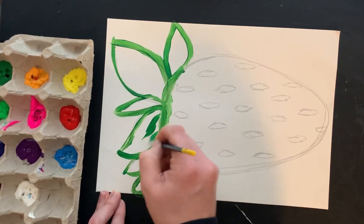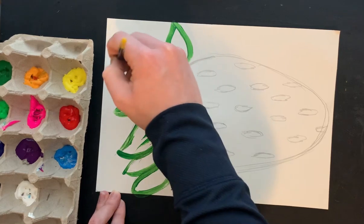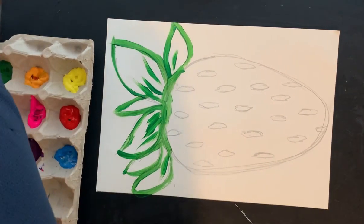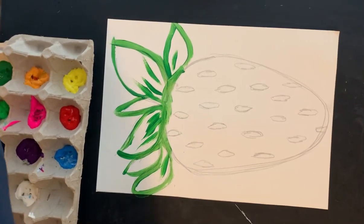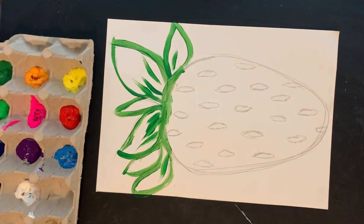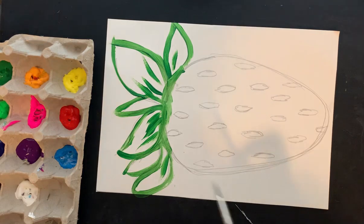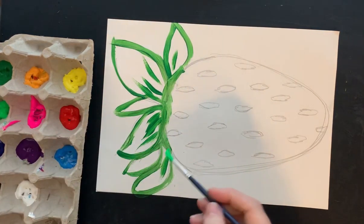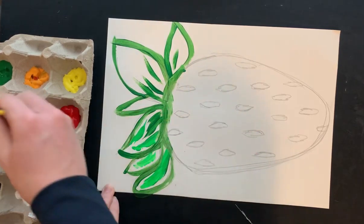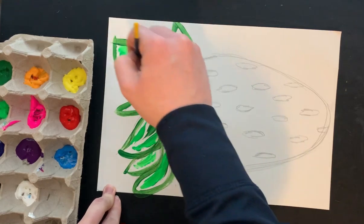I'm going to add just a little bit of dark green towards the center. Then I'm going to rinse my brush, grab a towel, dry off my brush, and go into my light green. I'm going to add some light green to my leaves — some of them are going to have more light green, some of them are going to have less, for variety.